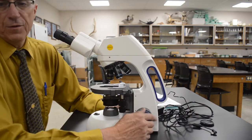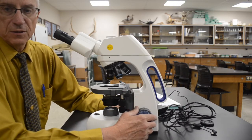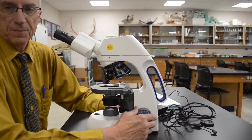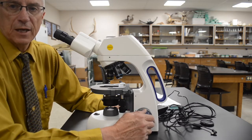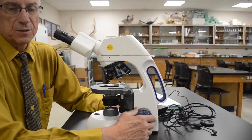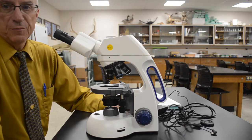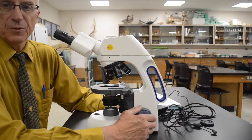One thing you need to know is that microscopes are complicated pieces of scientific equipment. If they're well cared for and well treated, they will last a long, long time. If they're not, they simply won't. And believe me, on school budgets, you do not want to have to replace microscopes.